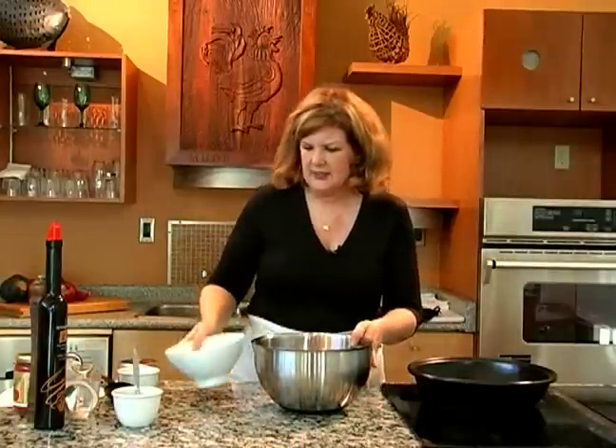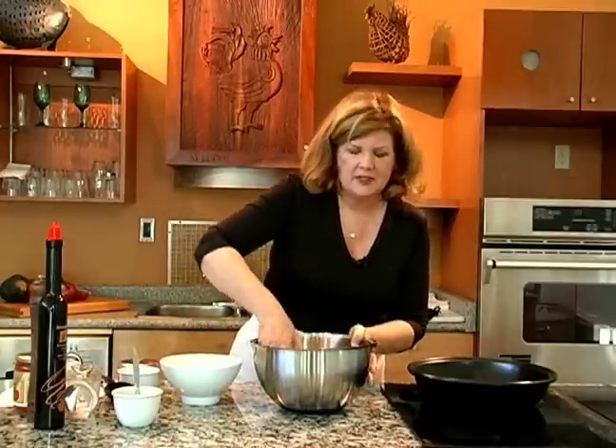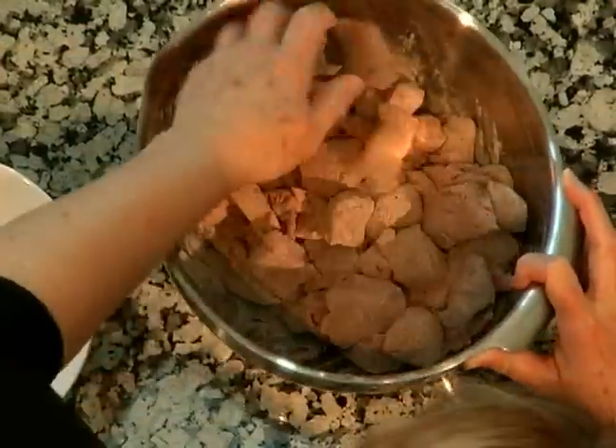What I've done with the meat here is I've let it sit at room temperature for about half an hour to 45 minutes, so that when it's added to the hot oil, it doesn't become shocked and tough.